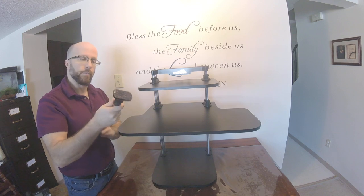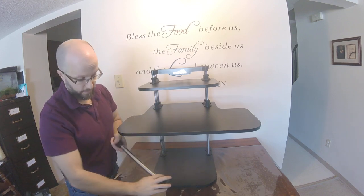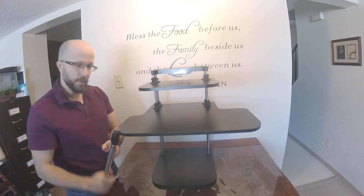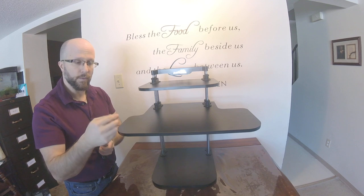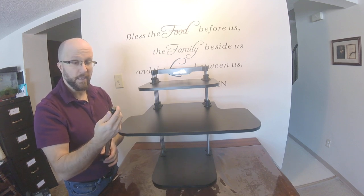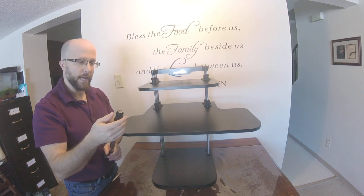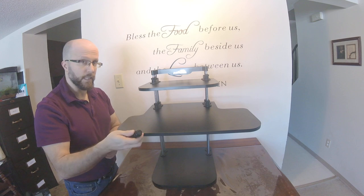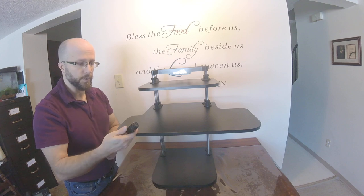The bottom end of the support post has a little grip to prevent it from sliding too much. The top support really doesn't have a lot — there's no flat surface there, it's just kind of the end of the device. In their instructions it looks like there's something there, but I've asked the company and I've yet to hear from them. If I need to comment on it later, I'll put it in the description below.